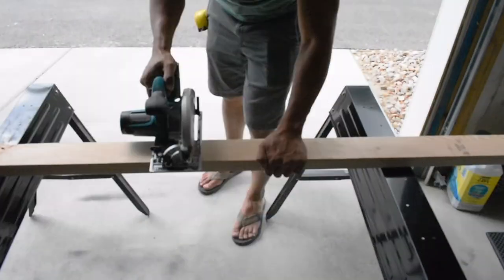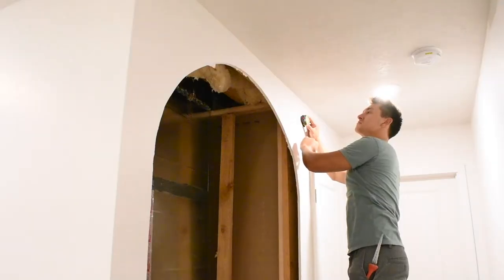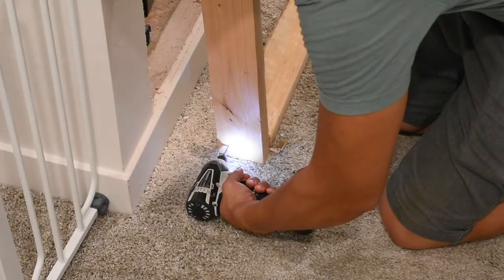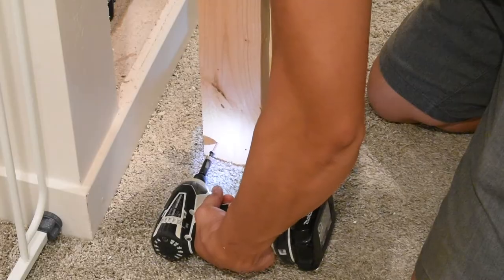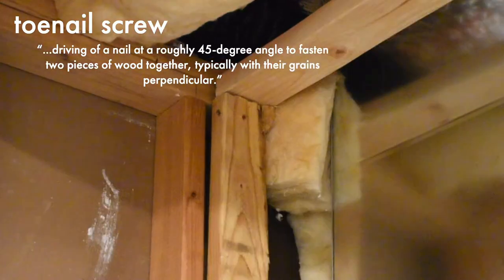So I went out, cut the necessary lengths for each stud, came back, dry fit it, and screwed them down to the subfloor. This project started out with an arch design — that changed and I decided to go more farmhouse shaker style. Cut more studs to frame everything out, pre-drilled my holes, got some wood screws, tightened it up, flipped it over. Did an impromptu toenail screw so all these studs were secure.